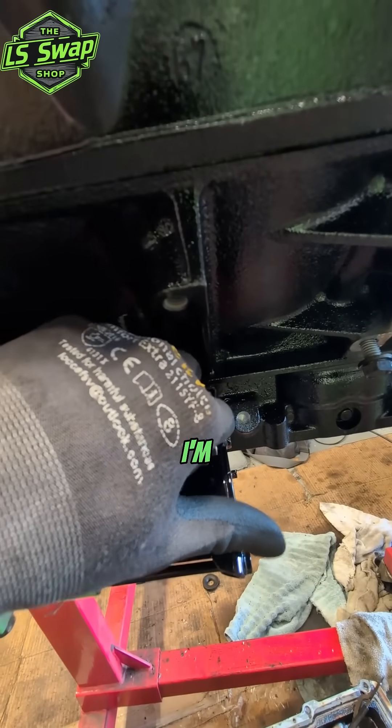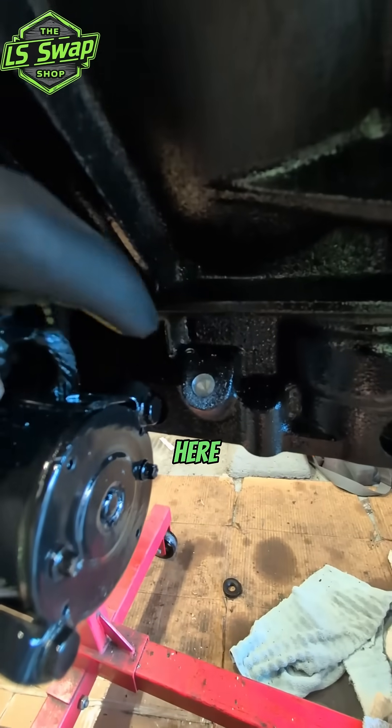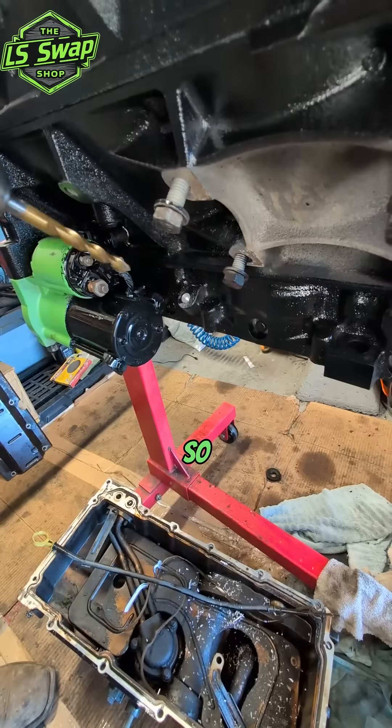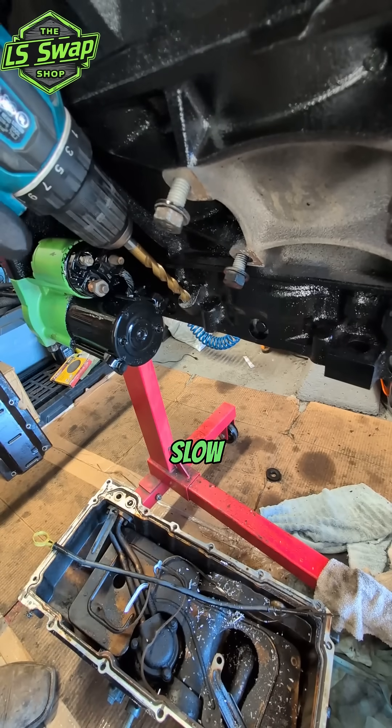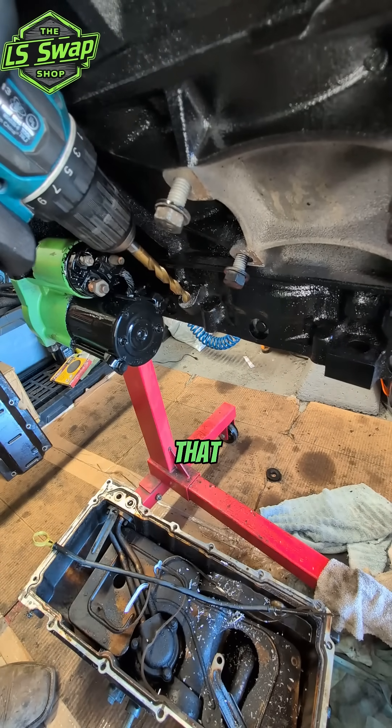So that's what I'm doing right here. It is a 3/8 hole right here — try and center it as best you can and I'm just going to finish drilling that. This is aluminum so you can just go slow, take your time, make sure you stay straight and level and all that good stuff.